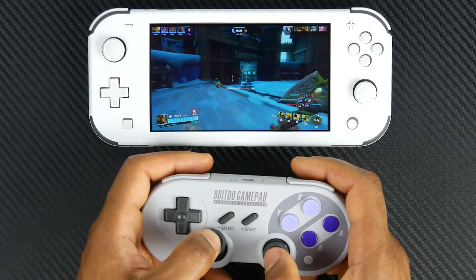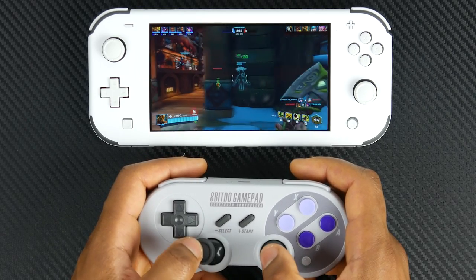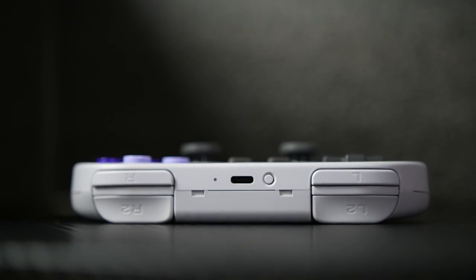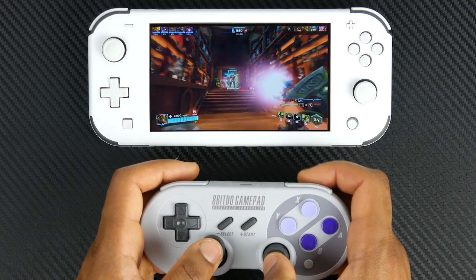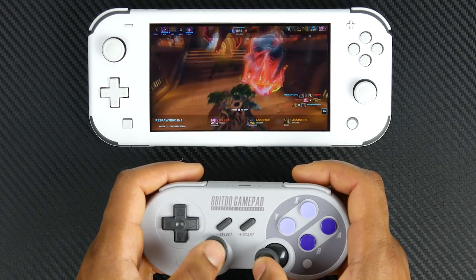The D-pad feels really nice and kind of vintage-y, great for playing fighting games and things like that. ABXY also feels very authentic to Nintendo. You have some triggers and bumper buttons, as well as the dual-analog thumbsticks, although smaller than what you would find on a DualShock controller. They definitely give you a similar feel — a great marriage of the old and new.